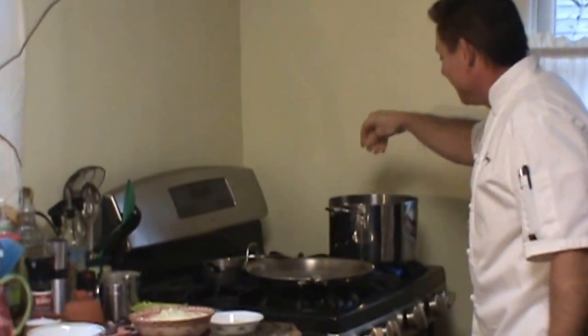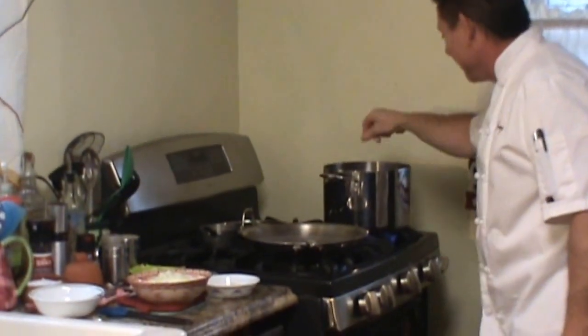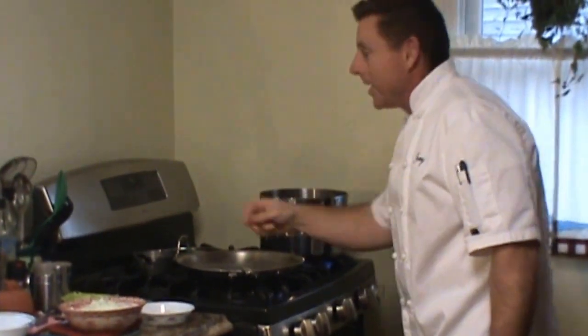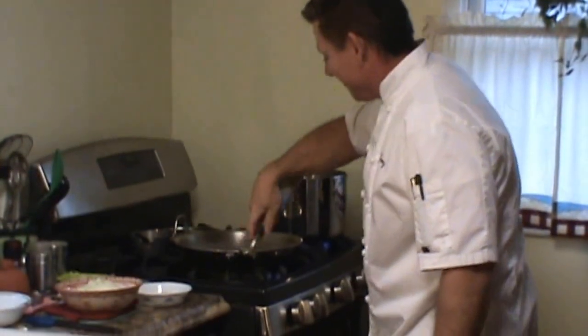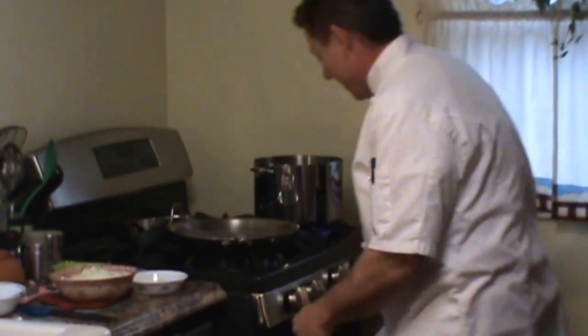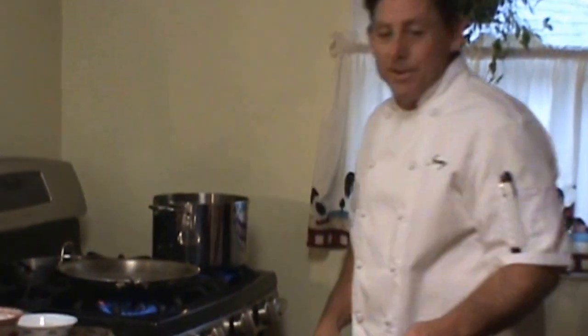Salt and oil — that way my noodles don't stick. I'm going to add some oil to a pan and get the pan going so I can start cooking up my ground beef.